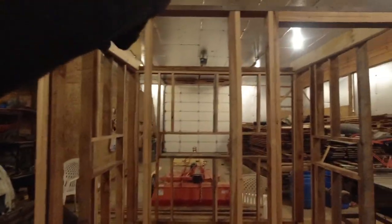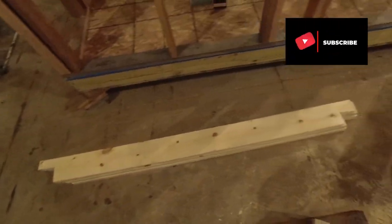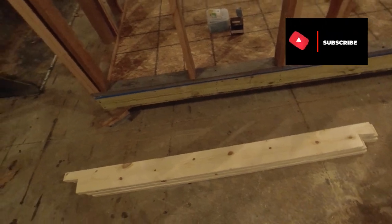So I already got two of these up. Measured, cut one, used it as a template, and then did the rest of the other ones here. So this one's ready to go and I'm going to start doing the roof. Alright, let's get to it.